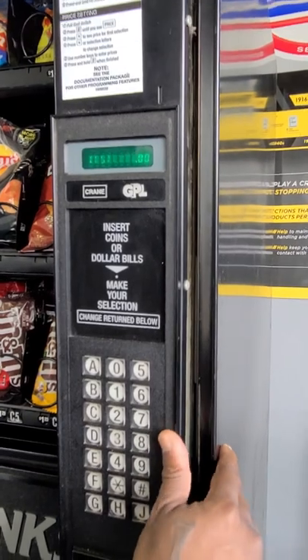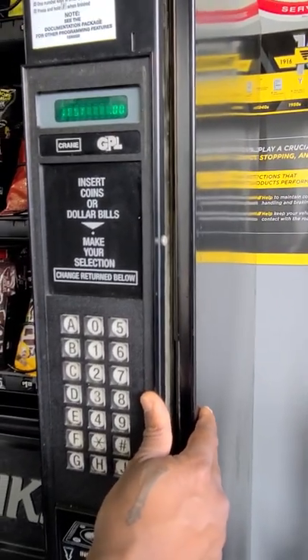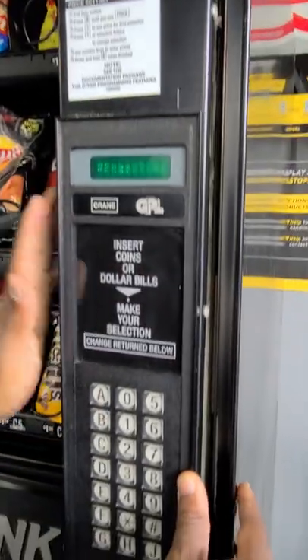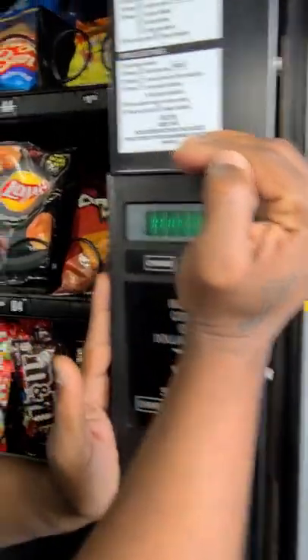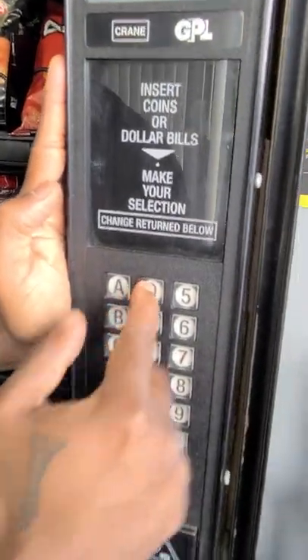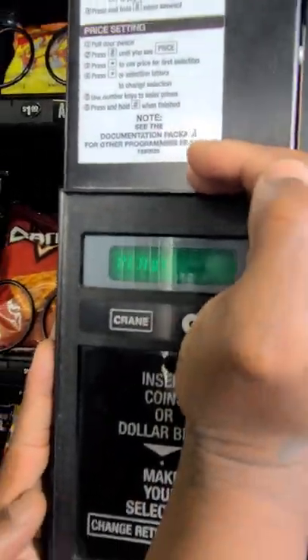And so from here, in order to get it back to 'ready' so that it vends, simply push this button back in and you go right back from 'test' to 'ready.' And so now if I hit E0, it gives the price.